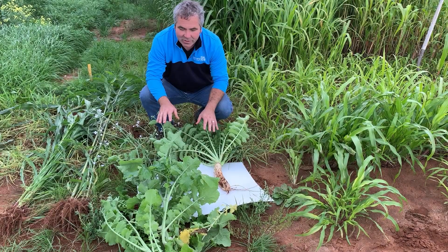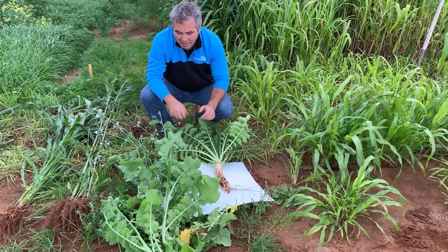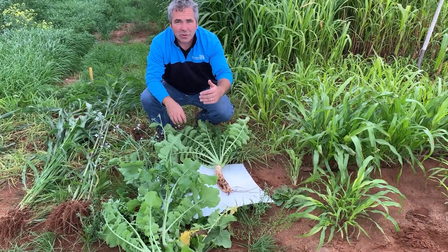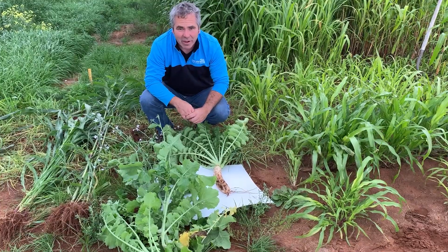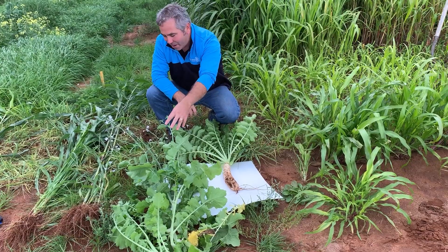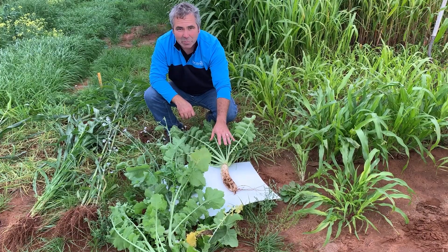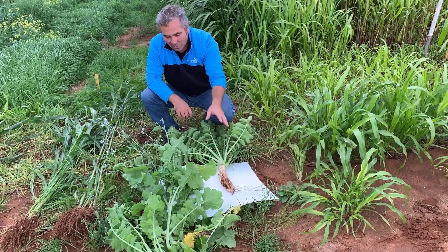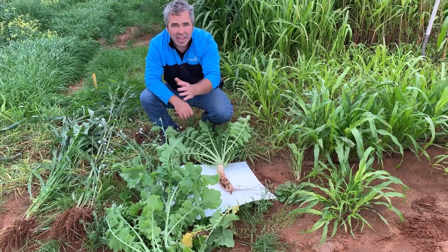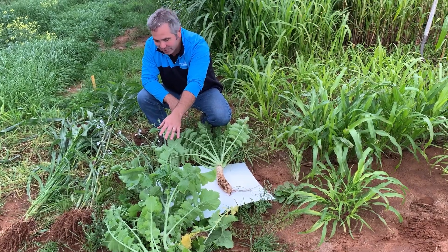Here we have a tillage radish, a daikon radish that was planted July 13th. We have to be very careful with our radishes not to plant them too early. If we plant them too early in the spring, we'll often see them go to seed. If we plant them a little bit later, as the days are getting shorter, they'll stay vegetative. Within that seed lot there can be some variability, so if we're on the edge a little bit, we do tend to see a few members of the population go to seed.